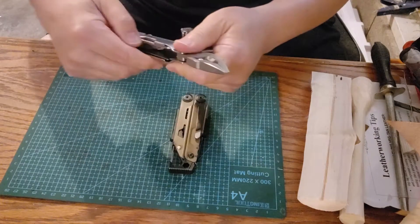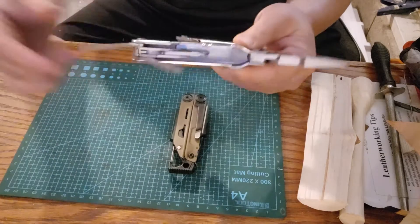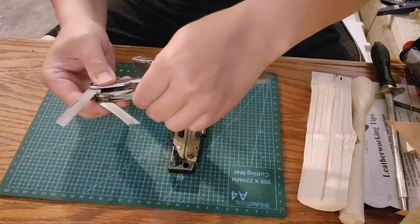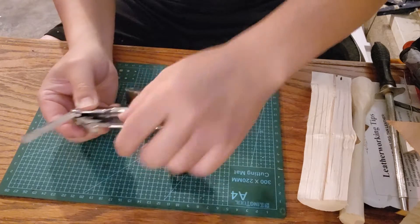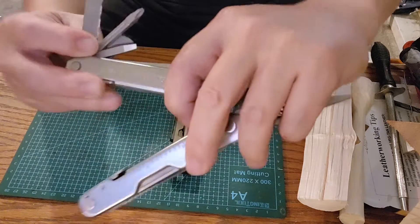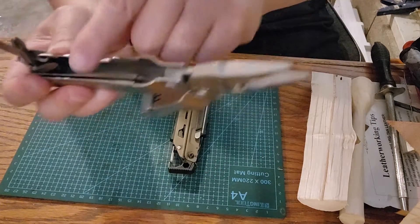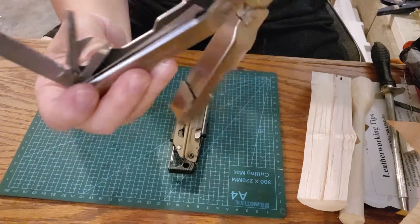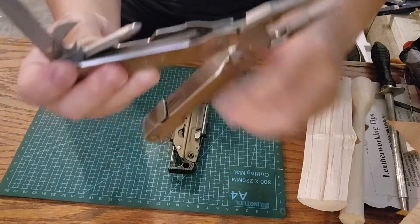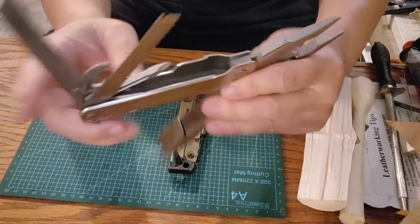Starting with the Super Tool 300: it has pliers, a full serrated blade, a saw, a 3D Phillips screwdriver, a flat tip pry tool slash screwdriver that also acts as a chisel — sharp enough to be used as a chisel. It also has a can opener. That's all on that side.